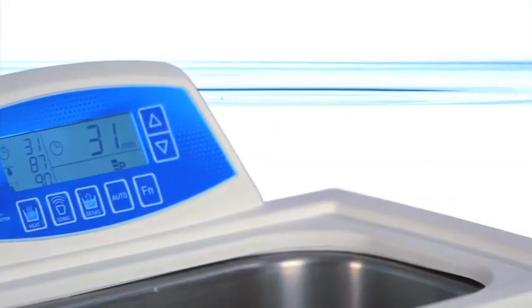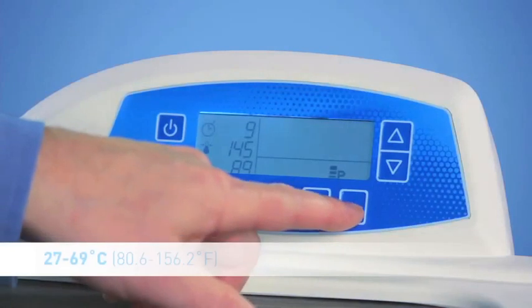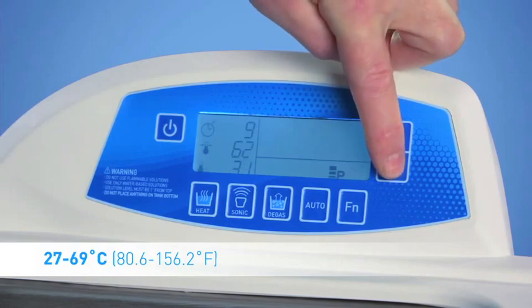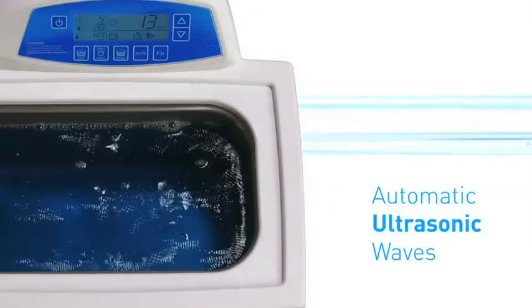The new digital series of Bransonic baths ensures the most consistency from batch to batch, with the ability to set temperatures from 27 to 69 degrees Celsius, or 80.6 to 156.2 degrees Fahrenheit. Once the programmed temperature is reached, the ultrasonic waves are automatically activated.